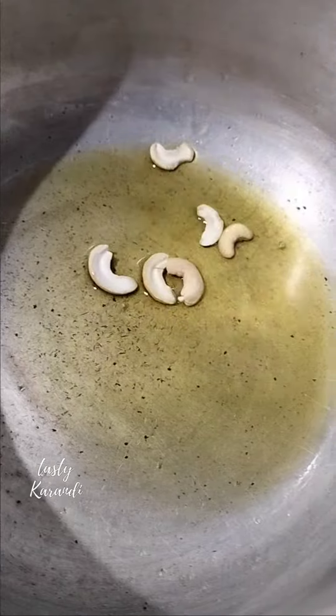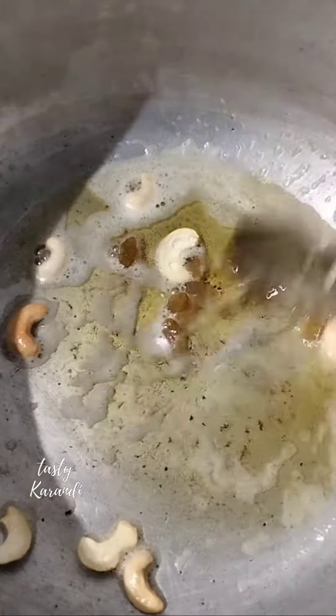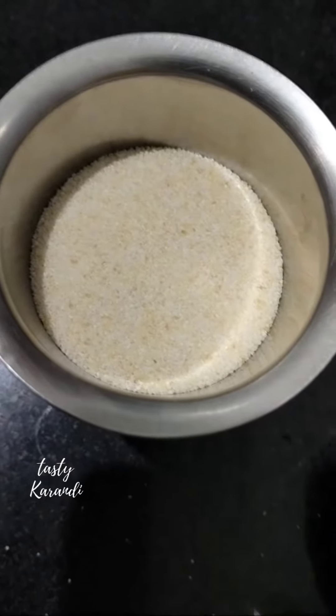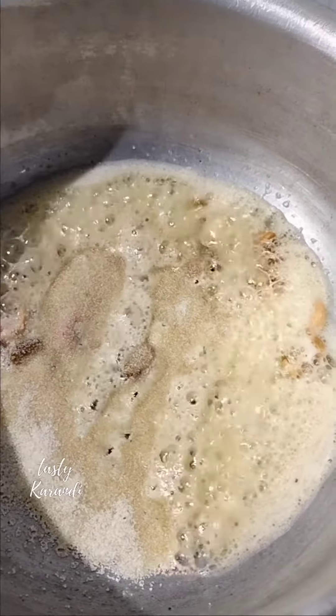We will fry the garlic. Let's fry the garlic in this pan. The garlic is ready — mix the garlic.